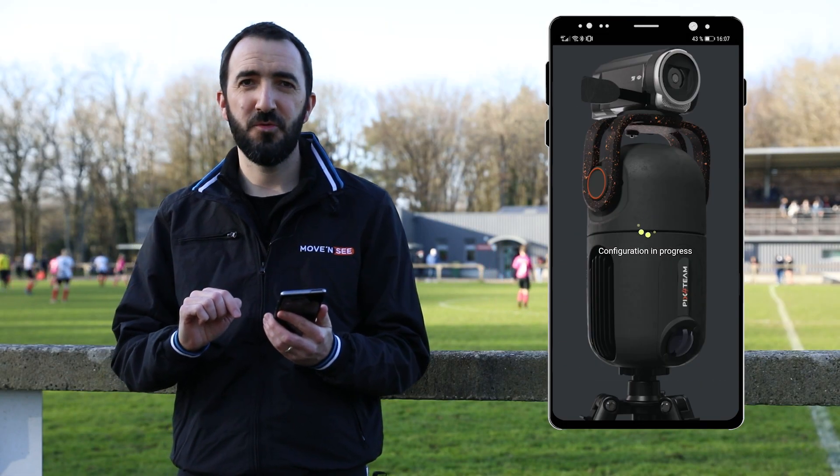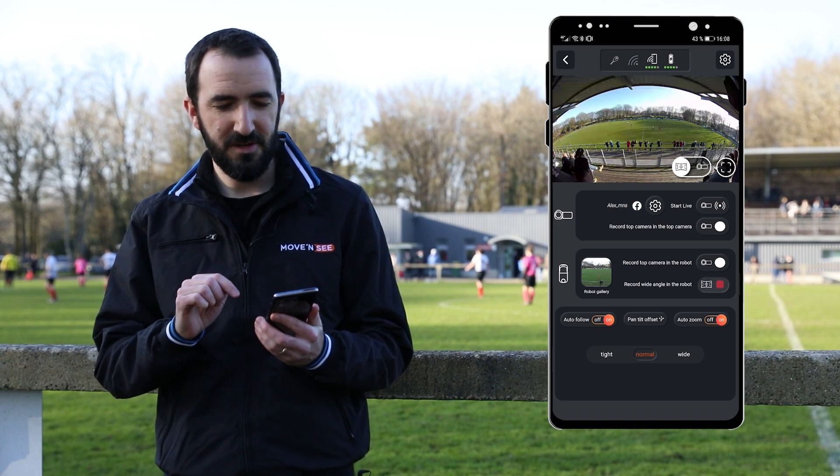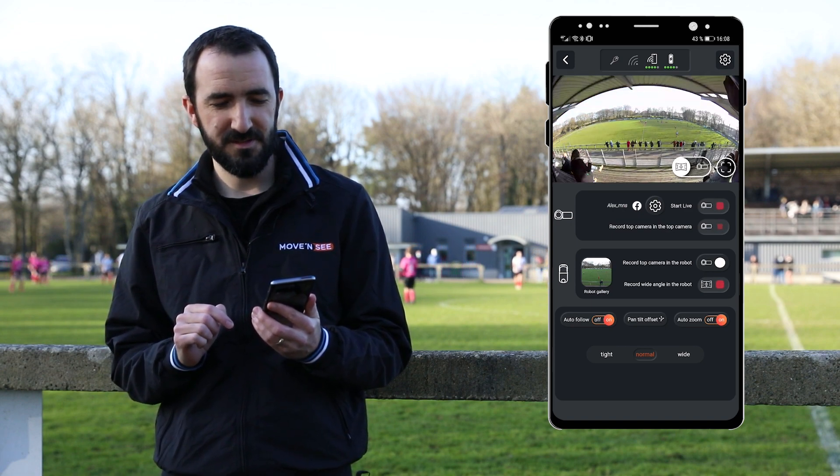Done. Now the robot is ready to film. I can record both the video from the wide angle camera and from the camera mounted on top of the robot, and I can even start streaming on Facebook or other platforms.